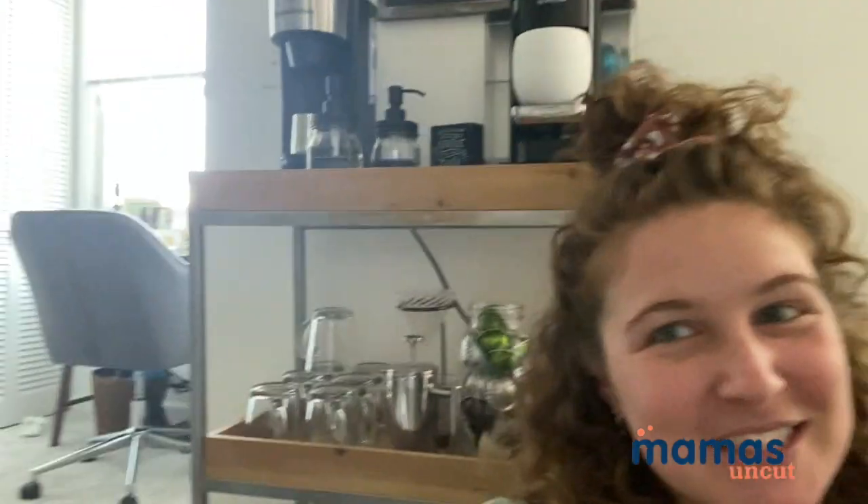Hey guys, it's Sarah back again with Mamas Uncut to tell you about my favorite part of my apartment, which is, as you can tell, my coffee bar. I'm one of those people that loves coffee — black coffee, fancy coffees, espresso, all of the things.